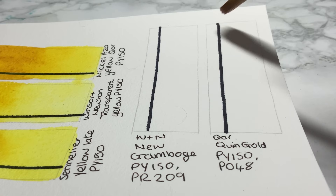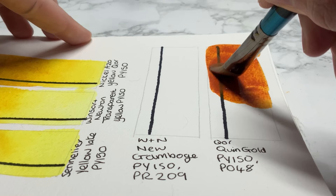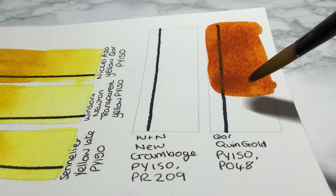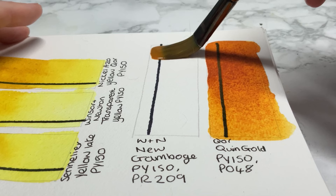It might just be a case of me having to get used to it. So the next one — this isn't a single pigment. It's CORE's Quinacridone Gold, which is PY150 and PO48. This isn't a paint I've used that much. If I was going to mix this type of colour, I would literally just use the Nicol Azo Yellow and maybe add a little bit of Burnt Sienna, so I have more control over the hue. But I still quite like it — it's still quite pretty.